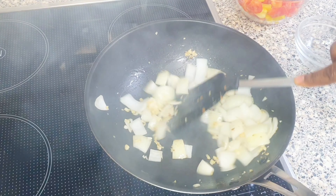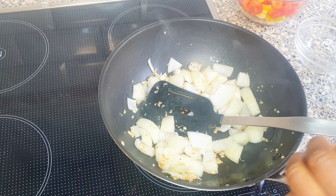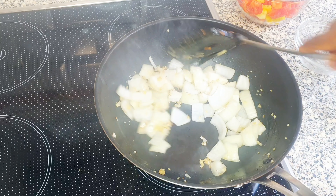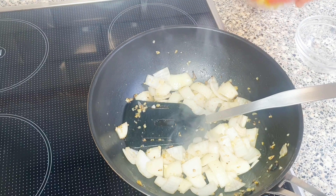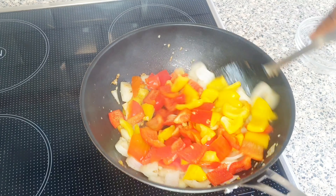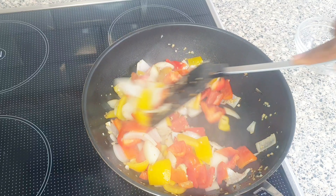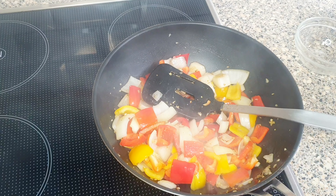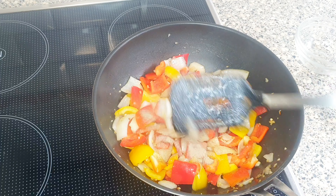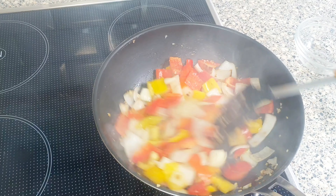Add the onions and also some salt. I'm going to be adding the peppers and some white pepper. I'm going to stir fry it for about 2 to 3 minutes.